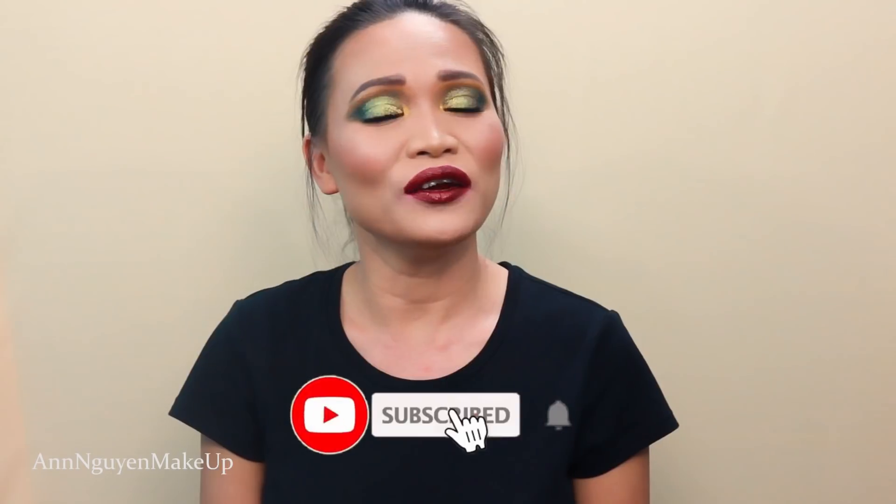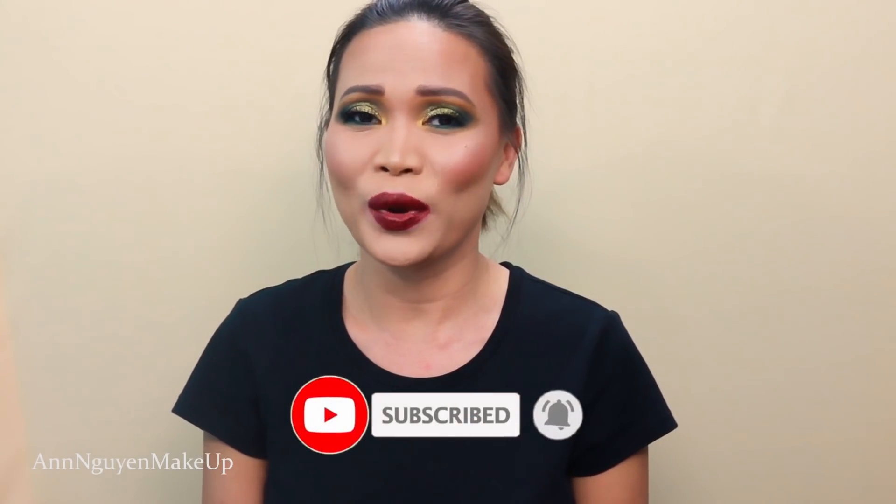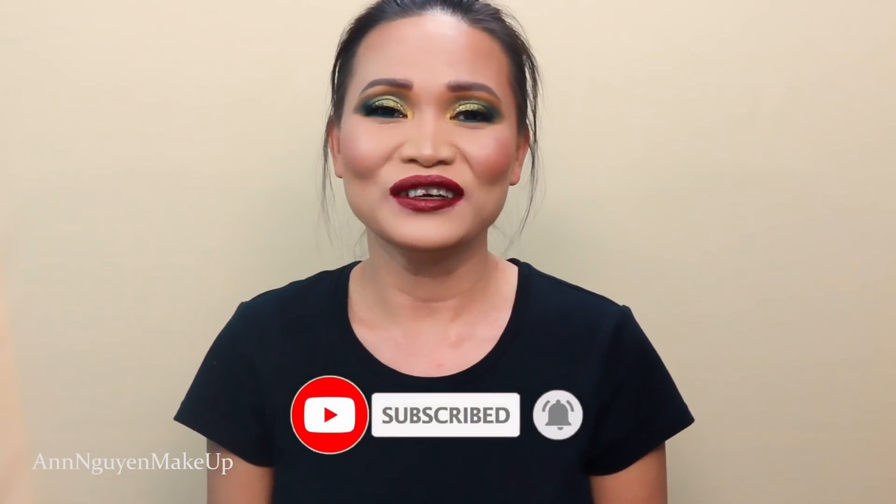That's it for my video today. I hope you like this makeup look. Let me know in the comments what your thoughts are. Thank you for sticking around. Before you leave, don't forget to subscribe to my channel and hit that notification bell so I know when to let you know I upload a new video. I hope you have a great day and I will see you in my next video. Bye guys!